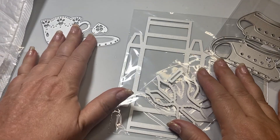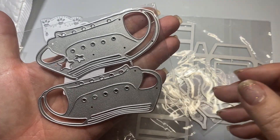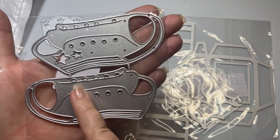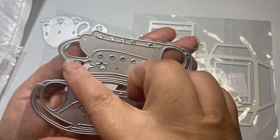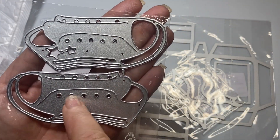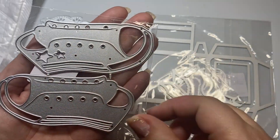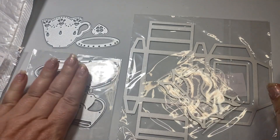I cannot wait to play with that die. And then I got these super cool sneakers — aren't these the best? They even have holes for the laces, so I'm going to see if I can put something through those laces. This just reminded me of some of the sweet people I work with that wear Converse, so I thought these would be super fun to put on an embellishment for them, or even as part of a Christmas tag for their Christmas present. Just wait and see what I do with those.